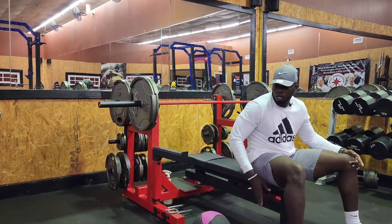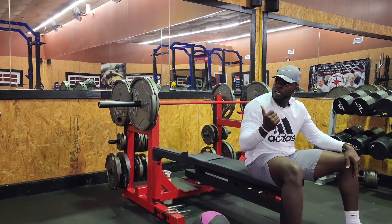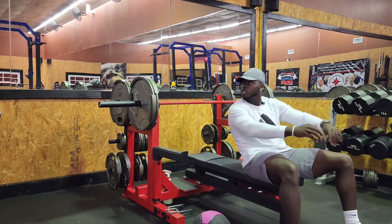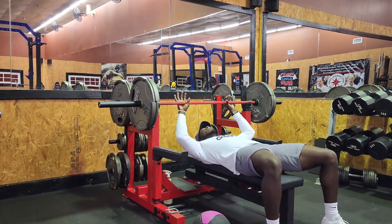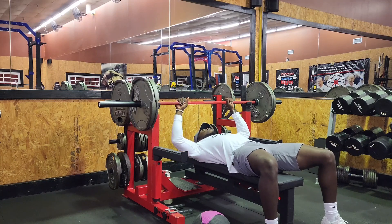All right, we're gonna change this to 225 on the bar and come back and let y'all know how it goes. All the rest I had was from talking after my set and changing the weight. 225 is heavy, but we'll see if my chest is fatigued.